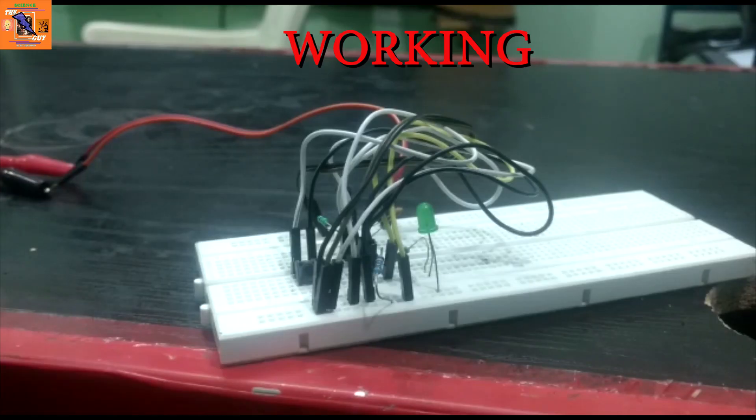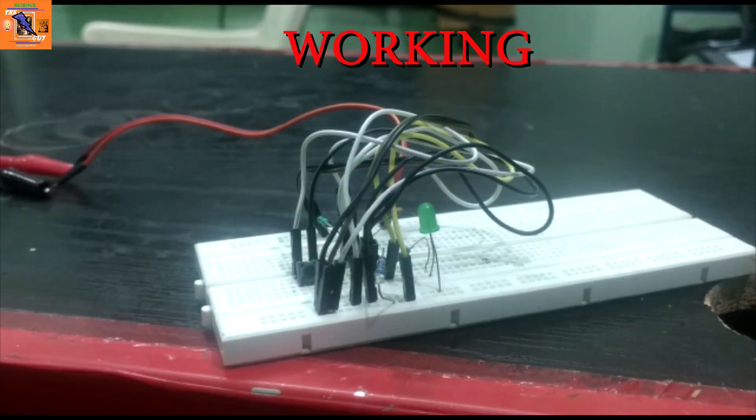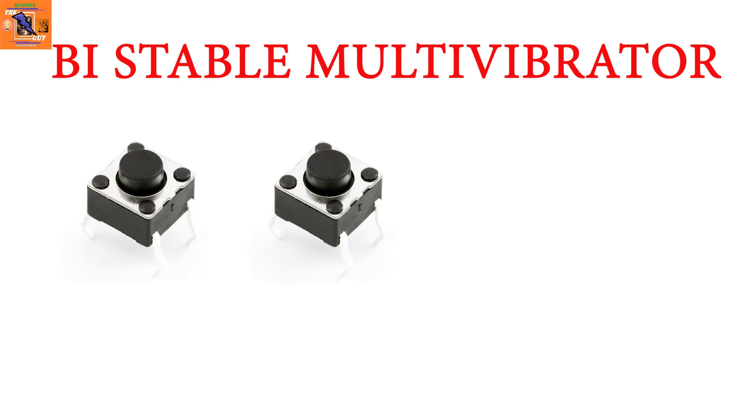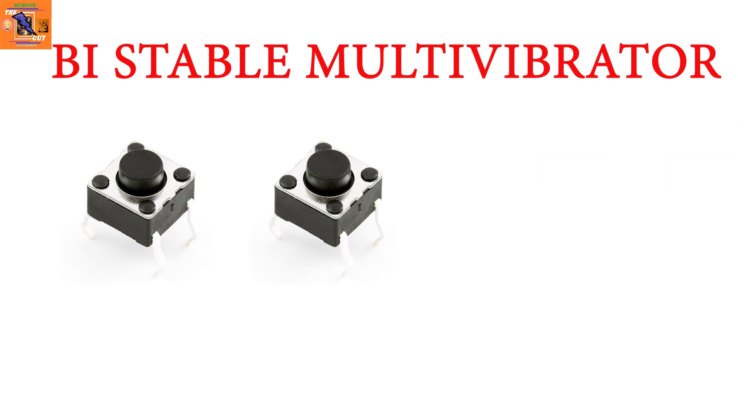Now let's understand the bistable multivibrator mode. In this mode, the output will turn on when we press one push button and will turn off when we press another push button.